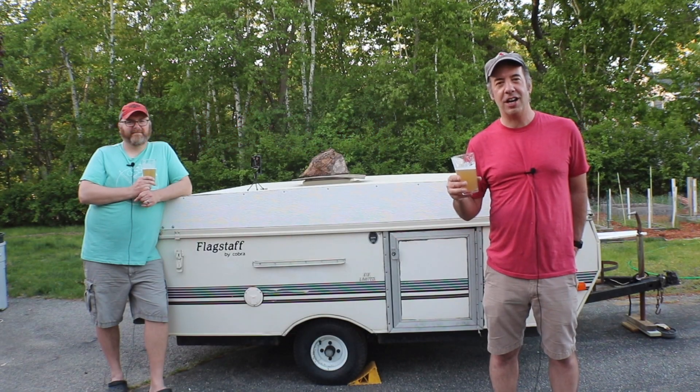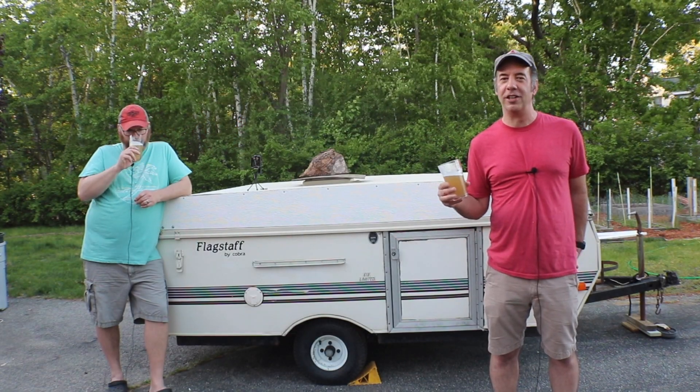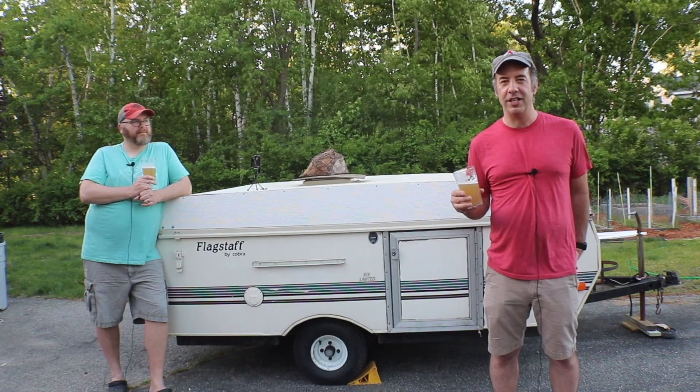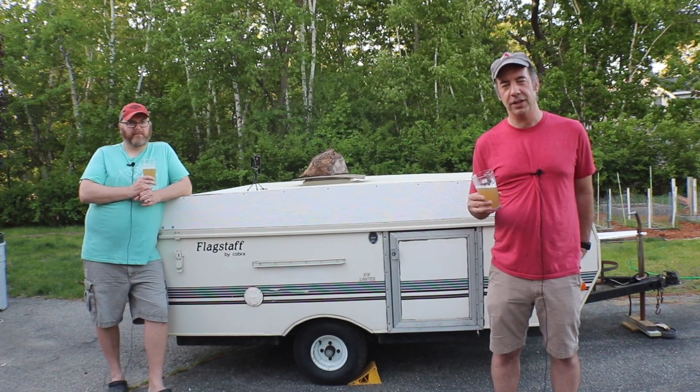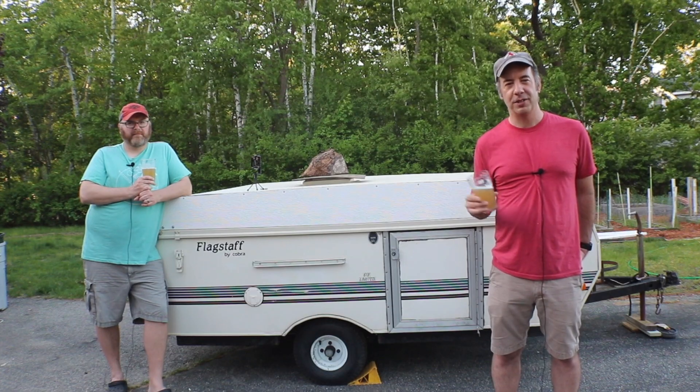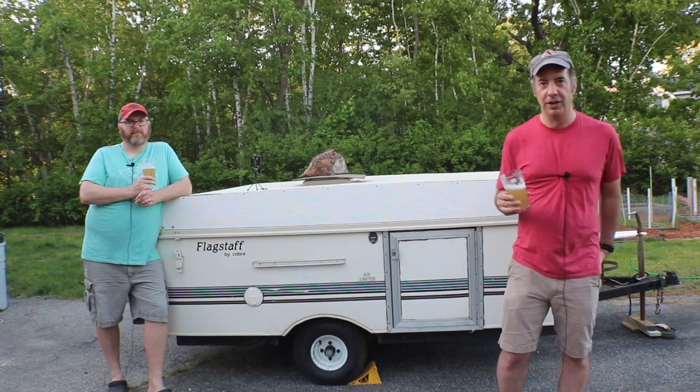Hey, it's John and Mike, brew-news.com. It's a smash beer video and this time around it's for Apollo hops. We brew a small batch of beer, one malt, one hop, and then we talk about what the hops are all about.